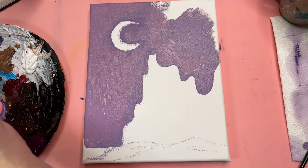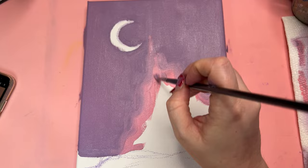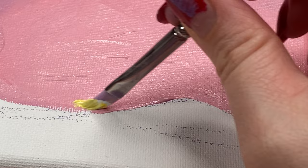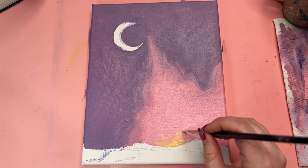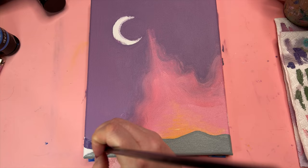Now I'm on to the pink portion of the sky, which is going to be the day portion. I'm using a light pink and lightly blending that into the purple — I want one to flow into another. Then I added a little bit of cadmium yellow light on the brush for that sunset. Now we are officially entering the phase of the painting that I like to call the ugly duckling phase, because it looks very sus right now.